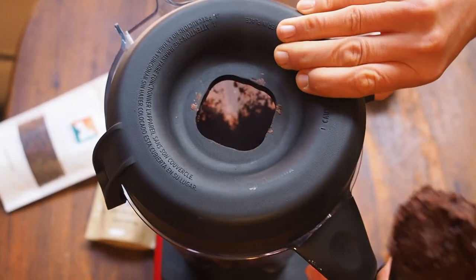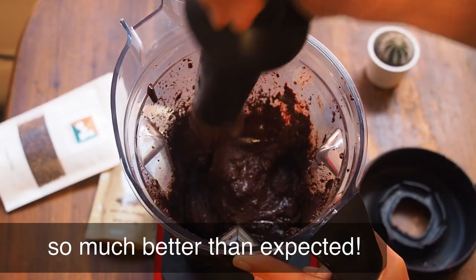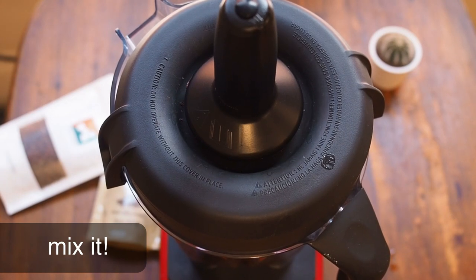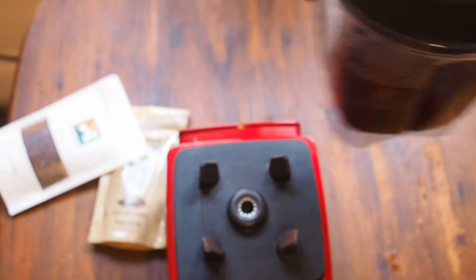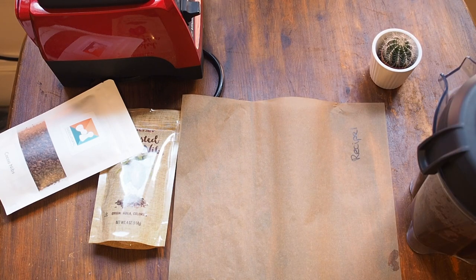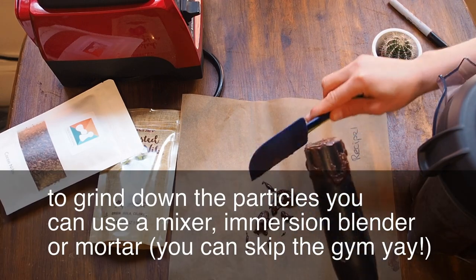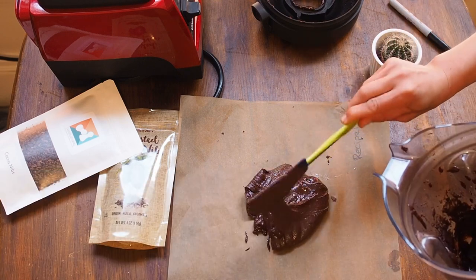That worked pretty well — you just need to be a little patient. Now we have a paste, which is exactly what we want. Now we can add the sugar and do the same thing again. I love the texture — I think it's a great basic recipe. This is recipe one. We just scrape everything onto parchment paper. In case you don't have a blender or mixer, you can also do it with an immersion blender or even just a mortar. We're done with recipe one, so we just allow it to cool down.